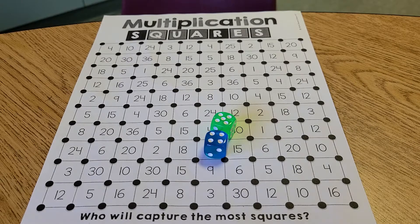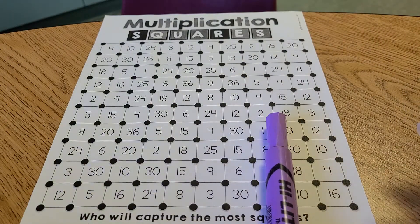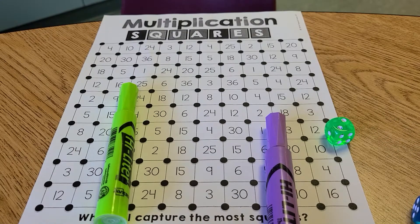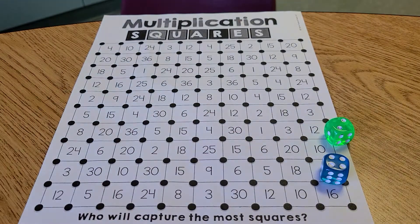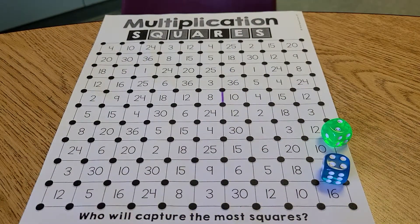In order to play, you take turns rolling the die and then crossing off a line in a square around that number. I'll give you an example. If it were my turn — I'm purple and my opponent, Batman, is green. I received a two and four. Two times four is eight, so I'm going to find an eight on this page and put a line surrounding it. I do not get to enclose the entire square because I have not rolled enough.